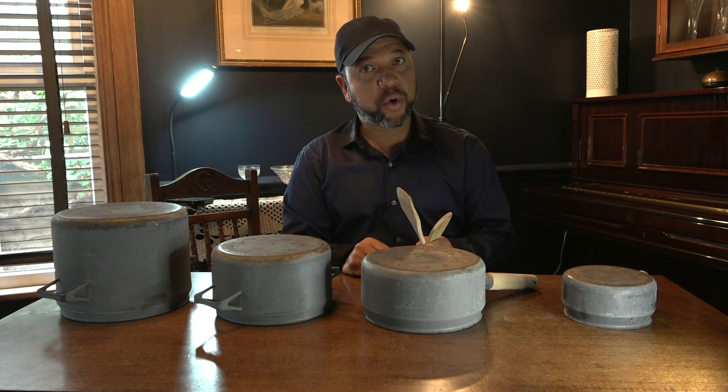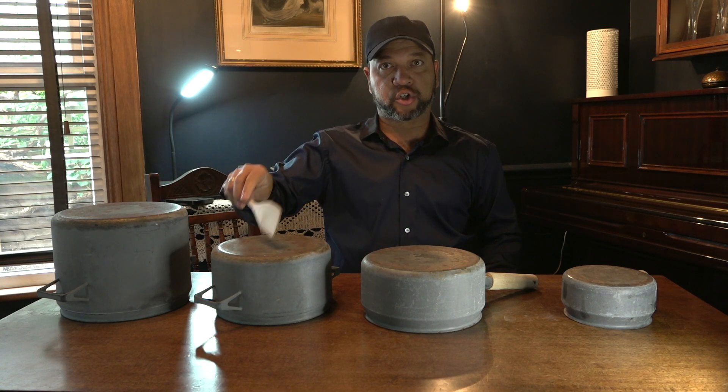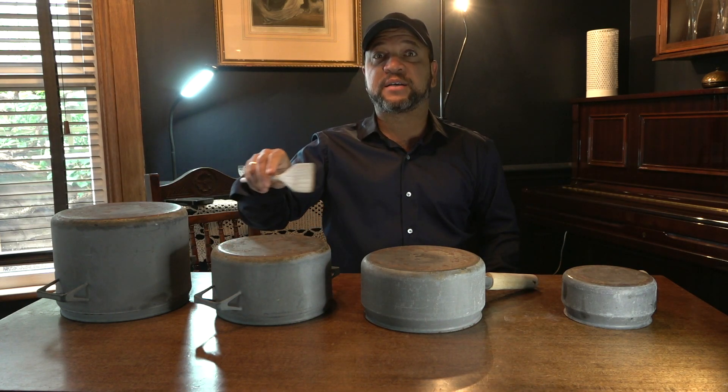The first rhythm is like this: one, two, three, and four. That is the first rhythm.